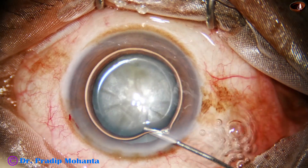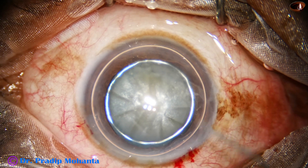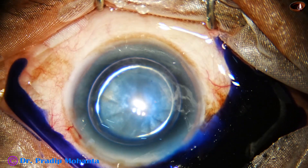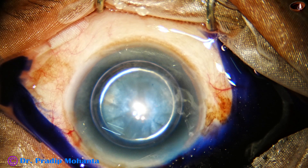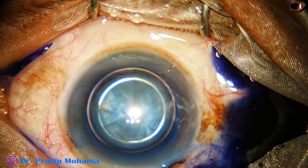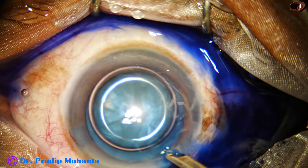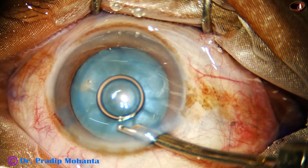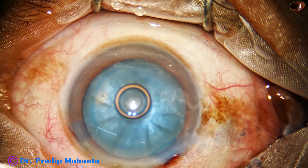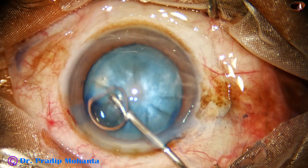An air bubble is injected into the anterior chamber. Trypan blue dye is applied over the anterior capsule underneath this air bubble. A little bit of adrenaline is injected into the anterior chamber to maintain dilatation of the pupil. Excess dye is washed out with the 23G Simcoe cannula.